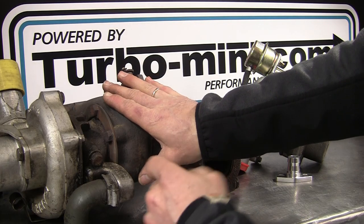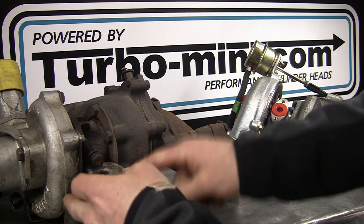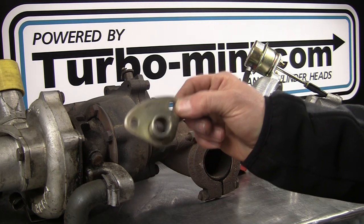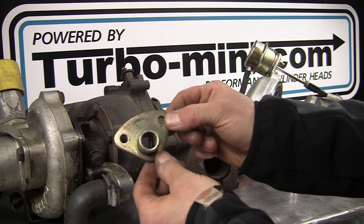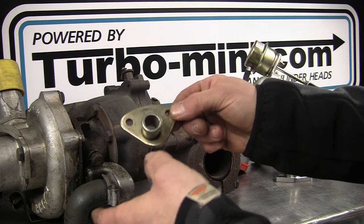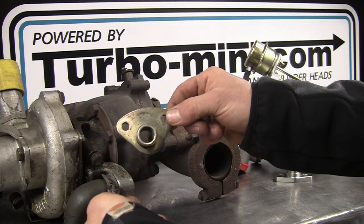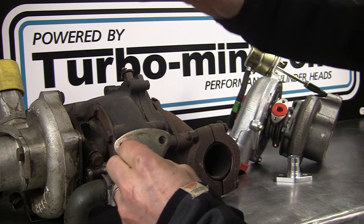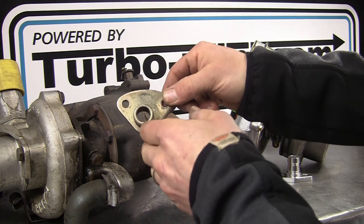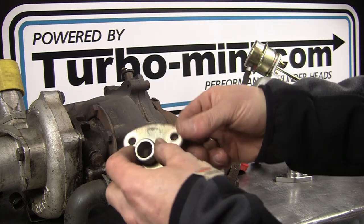If you're using the original T3, the oil drain is sorted for you - it's got the fitting already and the pipe. It comes onto a plate that mounts onto the back of your block where the mechanical fuel pump would usually be. The turbo engine uses an electric fuel pump so you don't need that port. The turbo sits up top and the hose comes down into that plate, drains back into the block, and drops into the sump - so oil return is all sorted.